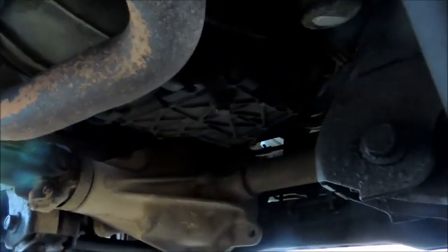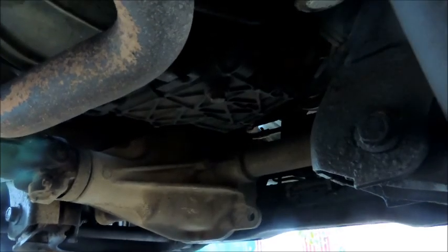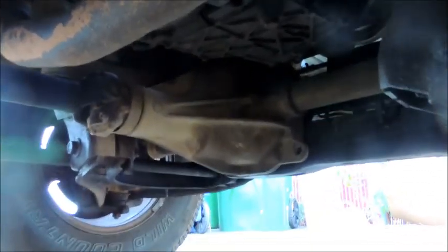All right, so we're underneath the truck. This thing right here has got the nut that we need to unscrew — just that one right there in the middle. I put the oil pan right underneath because once you open that up the oil is going to drain out.